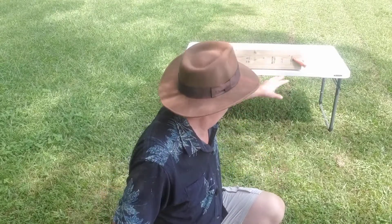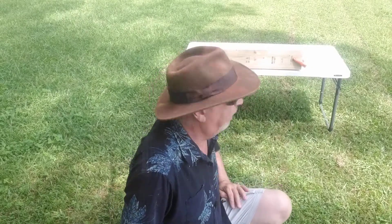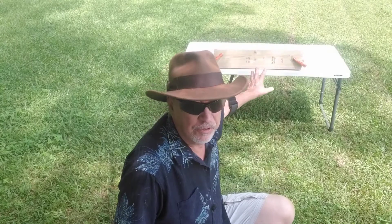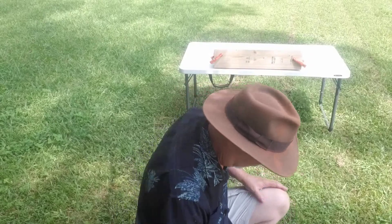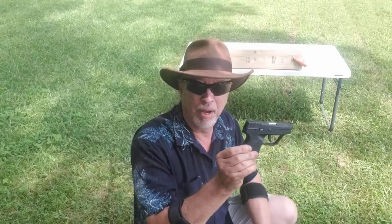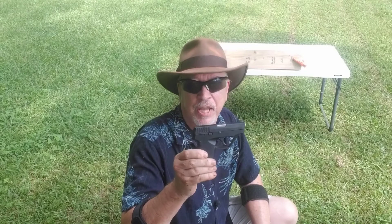Hello and welcome to another shooting video. Today I'm going to do something just a little bit different. As you can see here behind me, I've got two Douglas fir 2x6's clamped together on this table. And I'm going to do a comparative penetration test into those 2x6's. I'm going to start with one of the most popular conventional firearms on the market today for personal everyday self-defense carry.